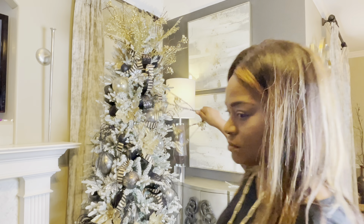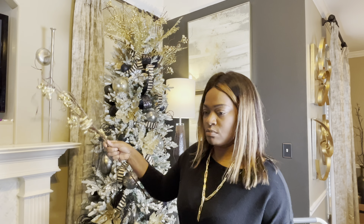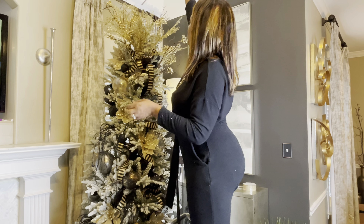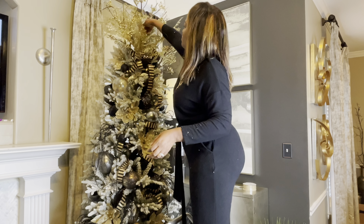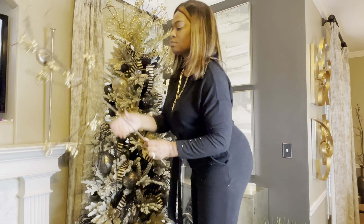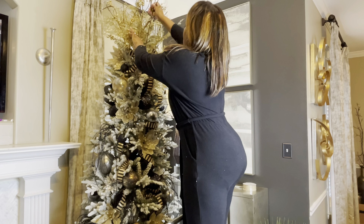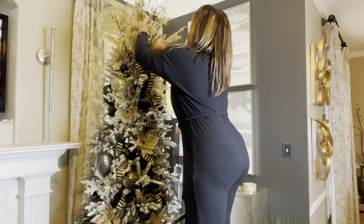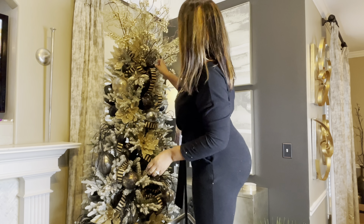I'll be using these beautiful wood color and gold floral picks in the tree topper. I used them last year on another tree and felt they'd be beautiful on this tree. I have five of these along with the three I just previously added, and then I'm going to add three more off-camera to the top to achieve the look I'm going for.